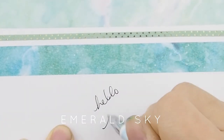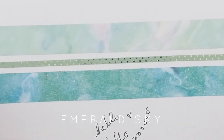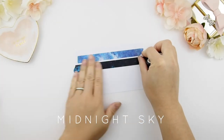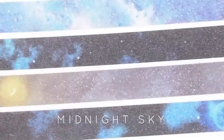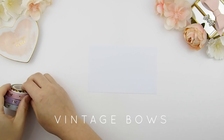This is our Emerald Sky collection — it comes with the ombre blue-green gel pen too. And this collection is called Midnight Sky. I think it would be perfect for Halloween, or even wintertime with that airy coolness of the sky.